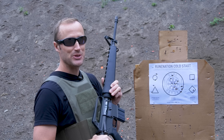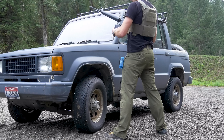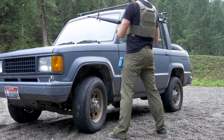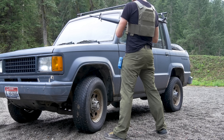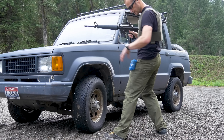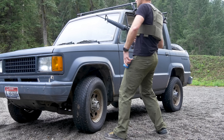I'm going to go ahead and get this zeroed, probably at 50, and do a little more shooting. Let's go ahead and do this thing for real. Down there I have a TA Targets reduced BC zone steel silhouette — let's get it.